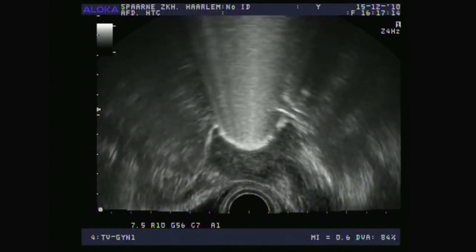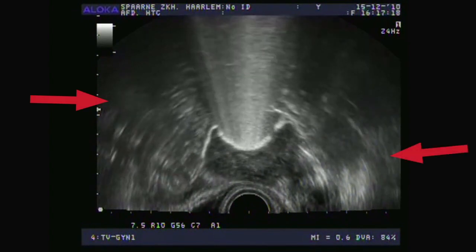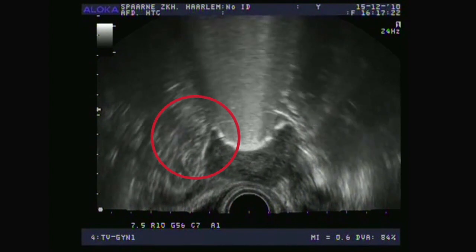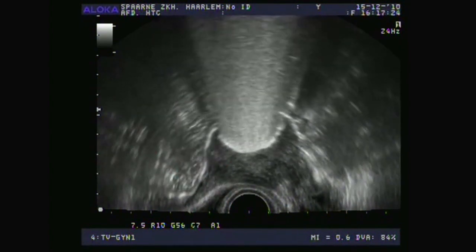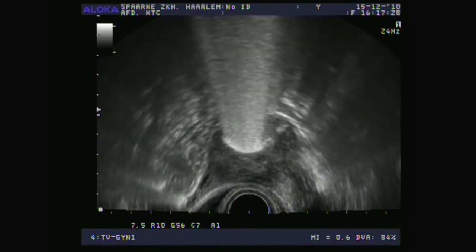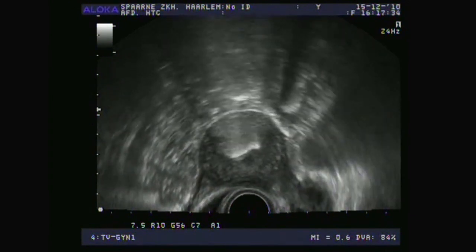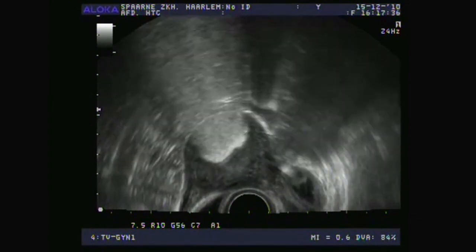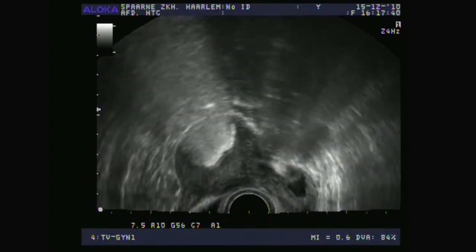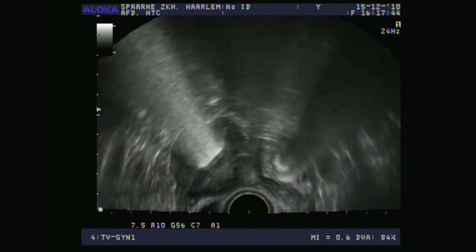This is the transversal cross-section, and you can see that this is the right and this is the left — the right fallopian tube is filled immediately. Then we focus on this right fallopian tube where you will see the foam appear in a moment. It will really overflow into the abdominal cavity. Even if this doesn't happen and you can only see a nice thin slender fallopian tube, it still means that it's open. After all, a blocked fallopian tube could never produce such a very nice thin slender reflection.